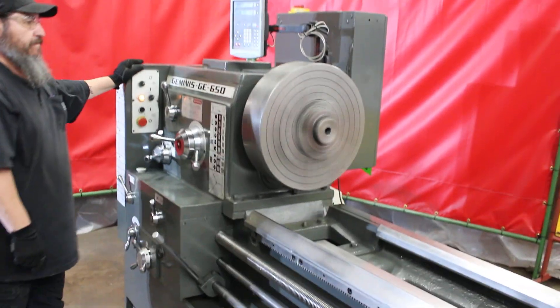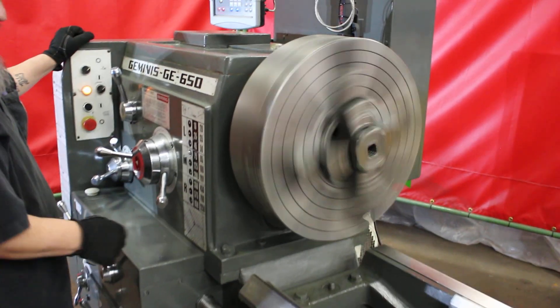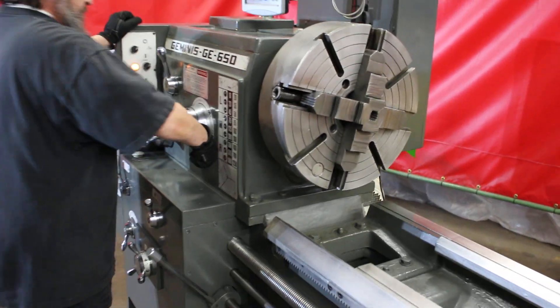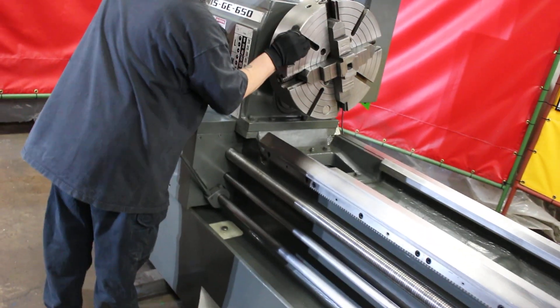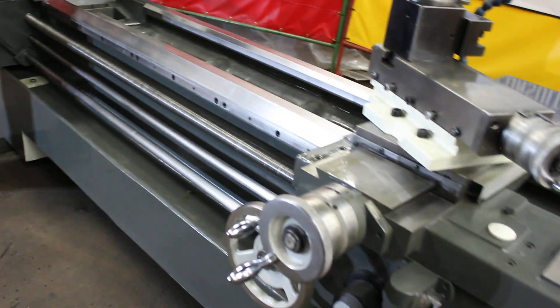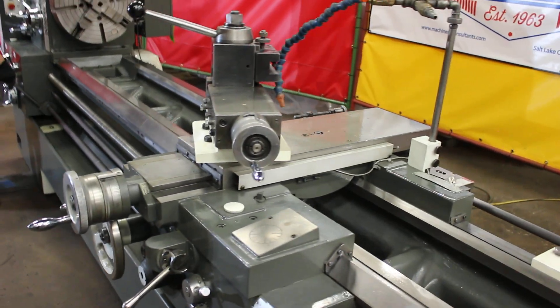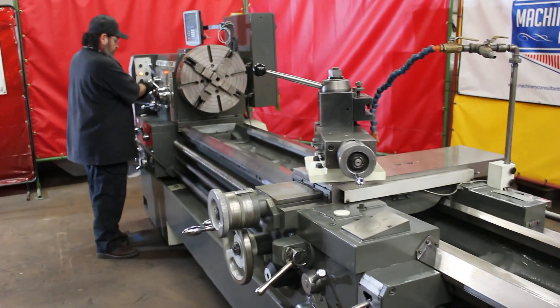What you're seeing here is a real heavy-pattern 18-inch four-jaw chuck. We've closed the jaws up for safety's sake, but again, that's a heavy-pattern 18-inch four-jaw chuck with one-piece top jaws. It's a steel-body chuck, very heavy pattern.